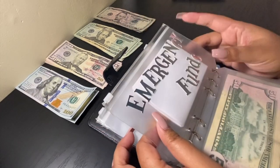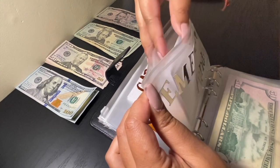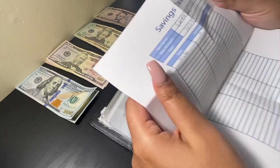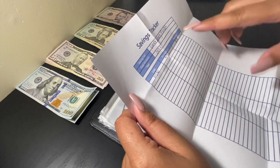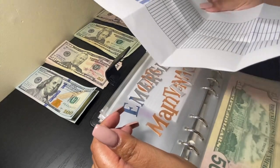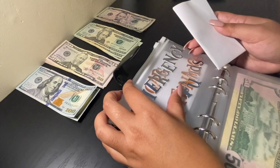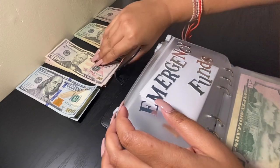Now on to the sinking funds. With the sinking funds I have a little tracker that I'll be filling out so I can track how much I put in. Today we'll be putting in $55 — it's pretty much the first stuffing of 2021. So emergency fund will be getting $55.